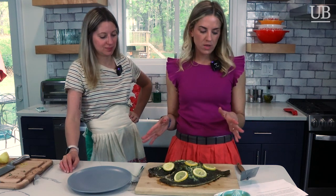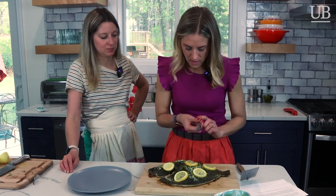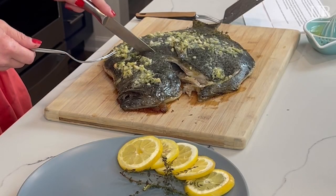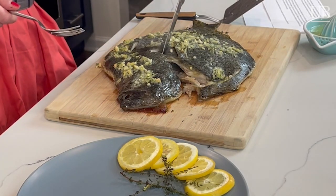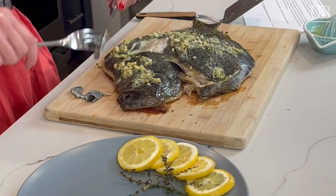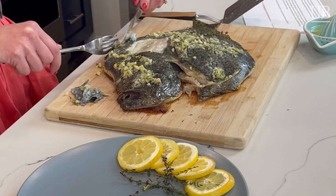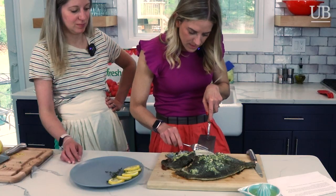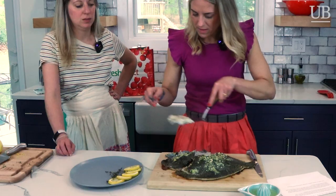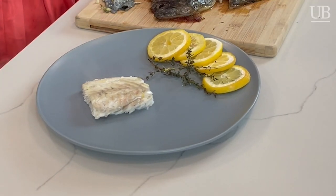We let the turbot rest for a little bit and we are going to gently pull back the skin and serve it up. The good thing about turbot is that the bones are a little bit bigger, so you're not going to have that pin bone issue here. You want to make sure you get the meat that goes all the way up to the fin too, because I hear that is the tastiest. It comes right off — nice large flakes, very juicy looking.